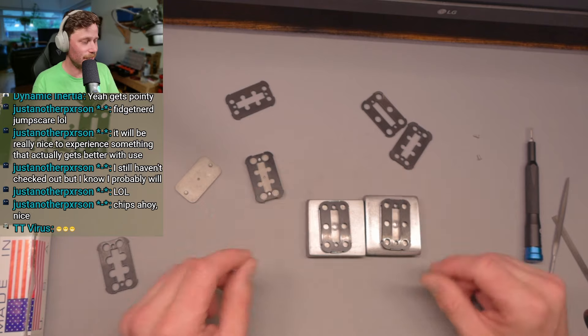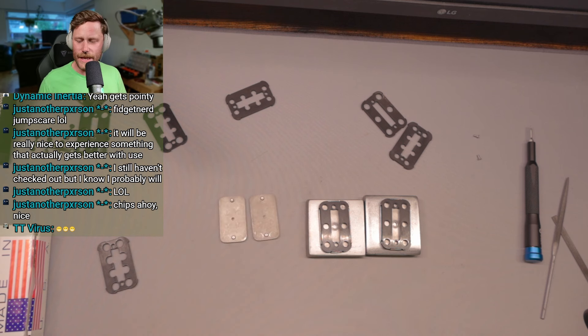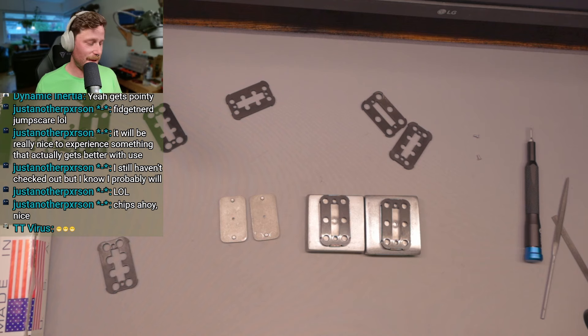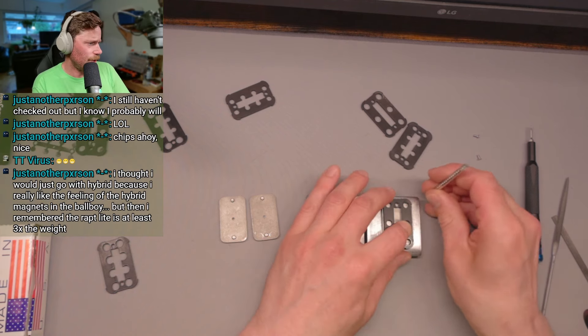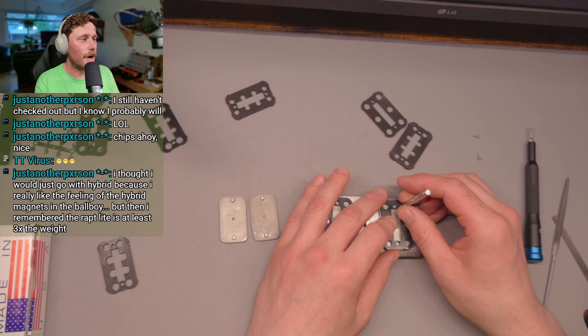Three click is never my favorite, never has been. I always think it's just because the body of a wrapped is the length that you would want to use for a three click. With two click it ends up spreading the magnets a little bit too far and I always just end up getting bit by magnets all the time. I thought I would just go with hybrid because I really like the feeling of the hybrid magnets in the ball boy — it's the one insert that pleases all, you can't go wrong with it.